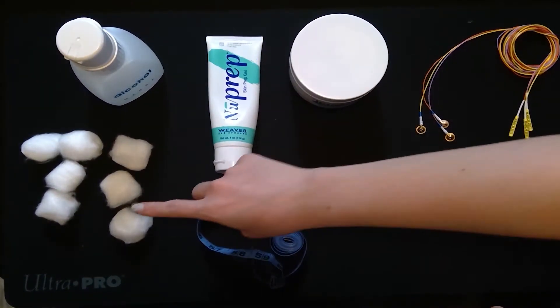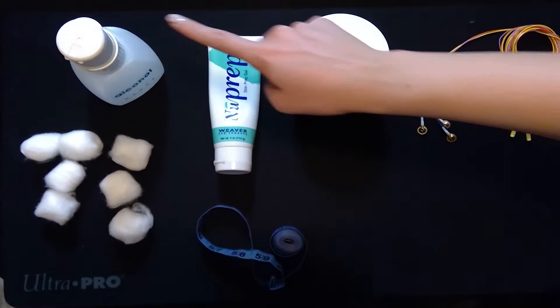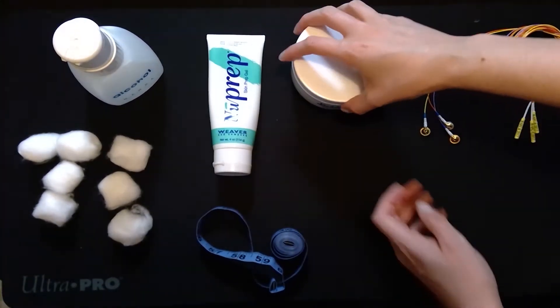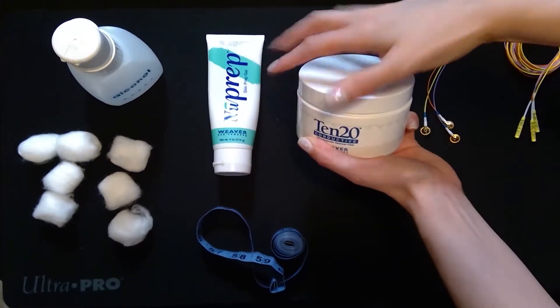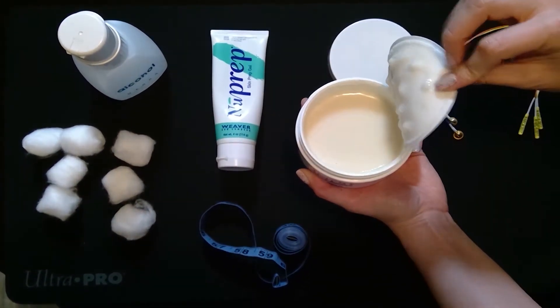So how do you attach electrodes? The supplies you'll need are cotton balls, alcohol, NuPrep — this is part of cleaning the skin — and 1020 paste, which is used to attach the electrode to the head.